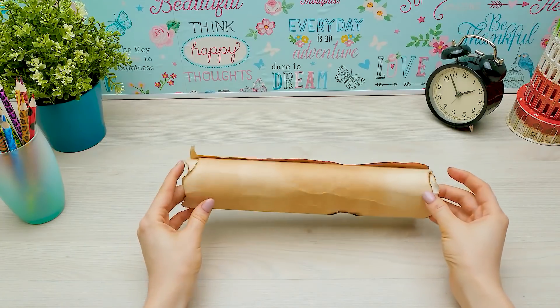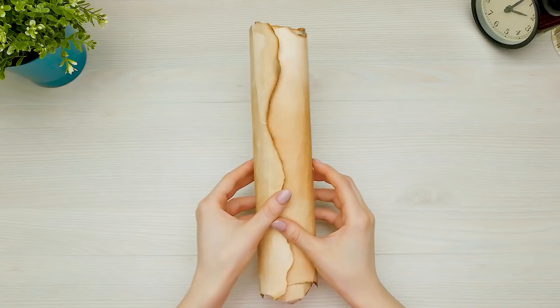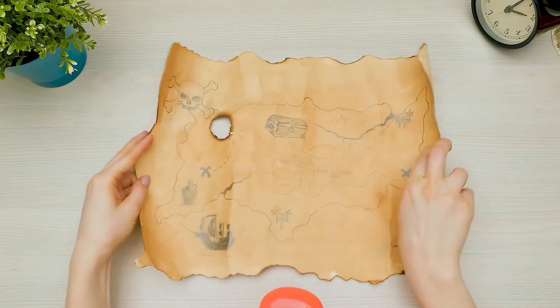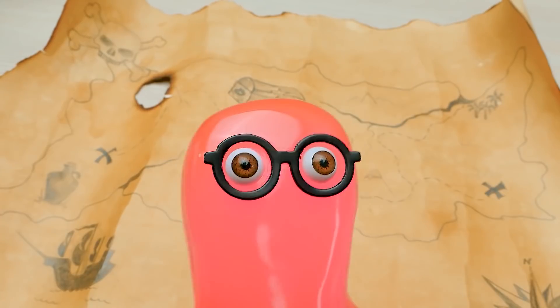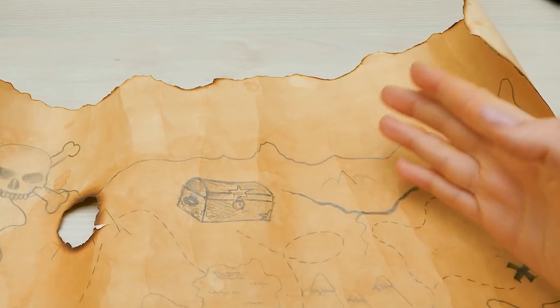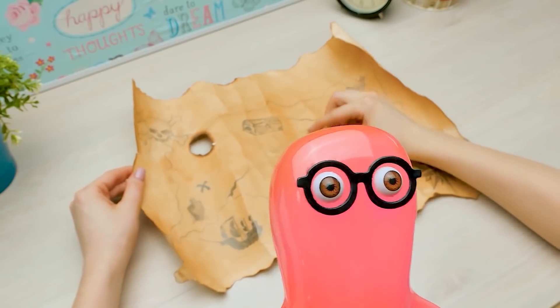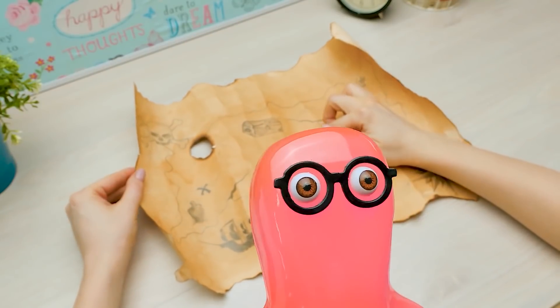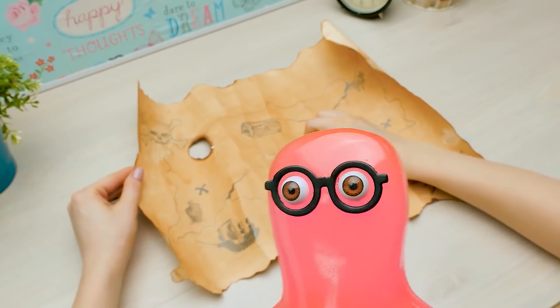Hey, Sam. What's this? Is it yours? Nope. Holy cannoli! That's the treasure map of Davy Jones! No way! Why do you have it? Davy and I were sailors together on a ship. Well, how did he get here? He forgot it! I'm telling ya!